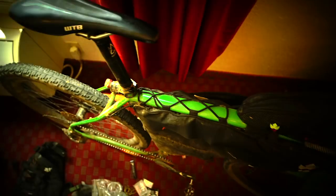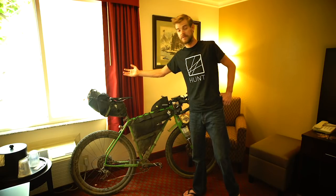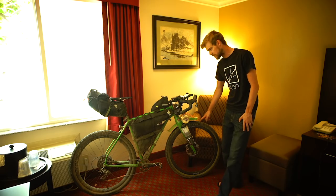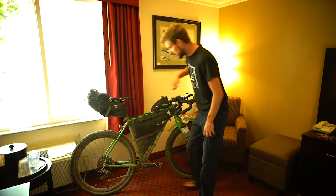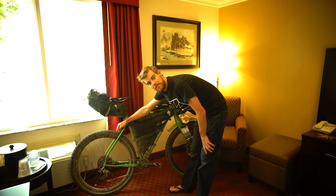Saddle and tyres are by WTB. It's the Hightail saddle which just works for me — obviously saddles are very personal but this one works. I used the Nano tyres which are a 2.1. They work pretty well; the rear one got fairly worn but by the time I got towards the end it's dry, dusty and fast anyway, so I like to think it sped me up a little bit.